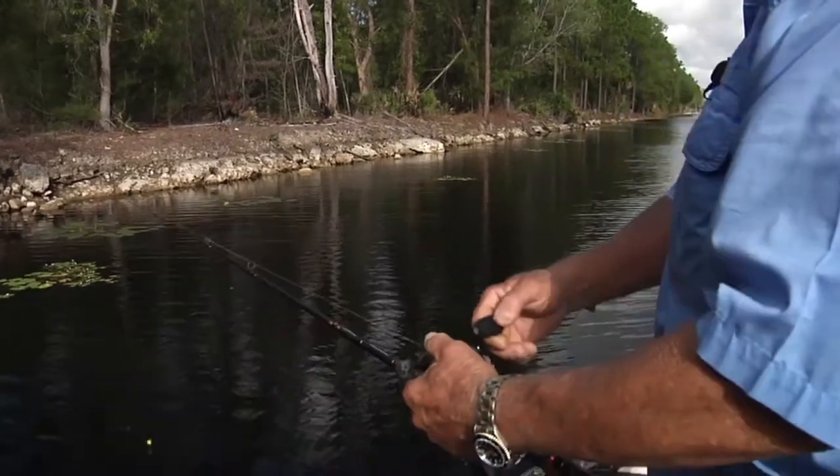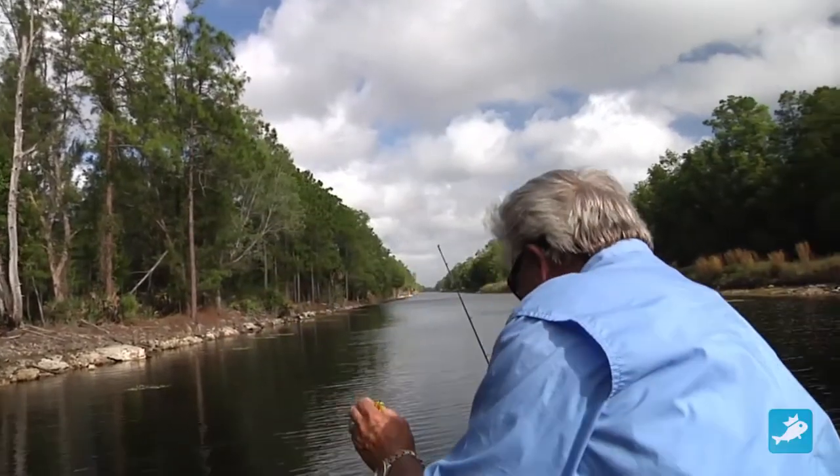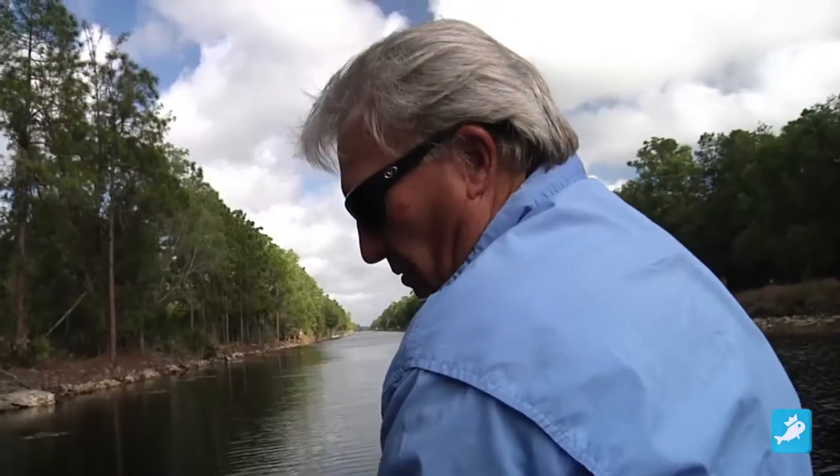Now, to correct that lure, the formula is: if it's running to the left, you have the plug face you, and since it's running to the left, you bend the eye to the right. That should correct it right there.